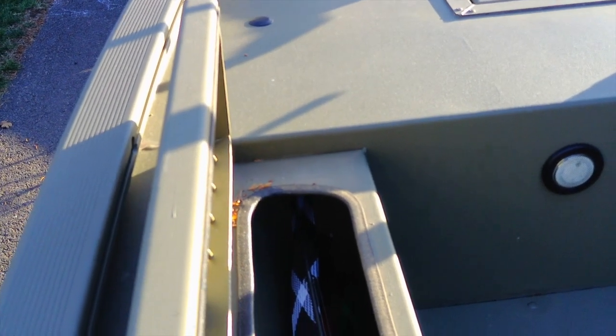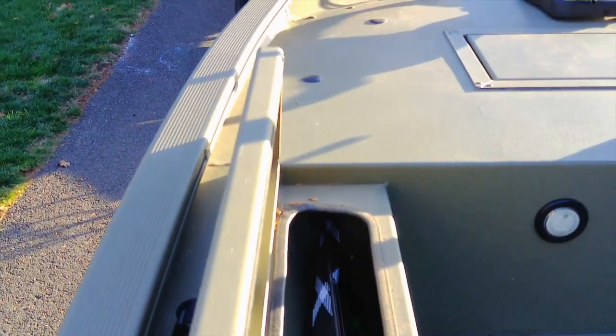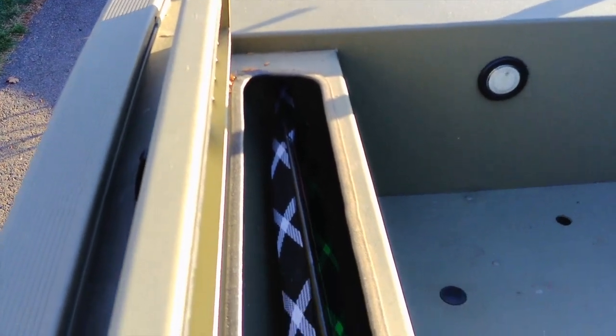On the left side is a built-in rod locker. It has three ports for rods and holds up to a seven and a half foot fishing rod. I've got three bait casters and a couple of spinning rods in there — they fit just fine. The locker goes up underneath the front fishing deck, so for an amateur fisherman it should work just fine.